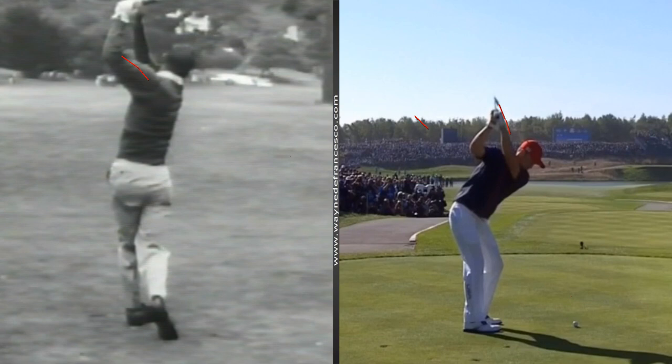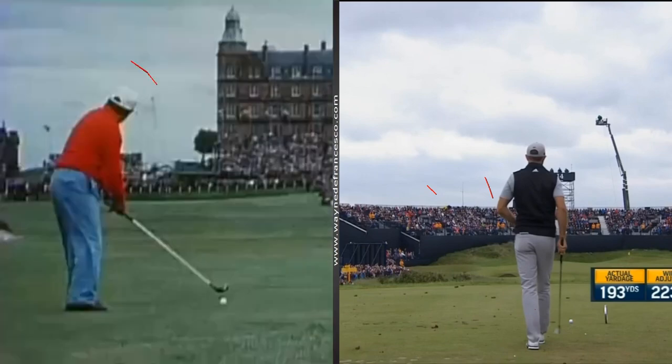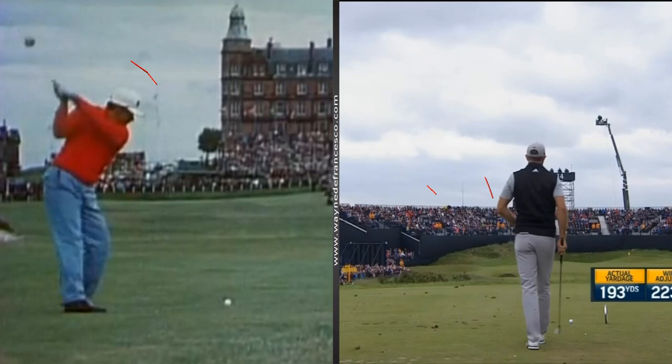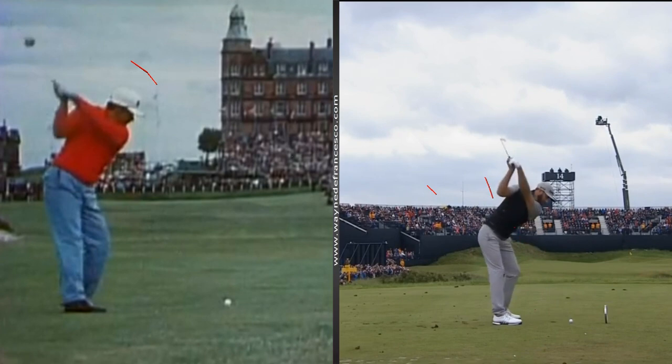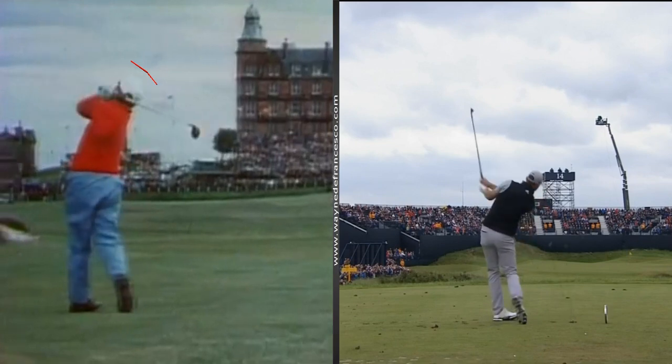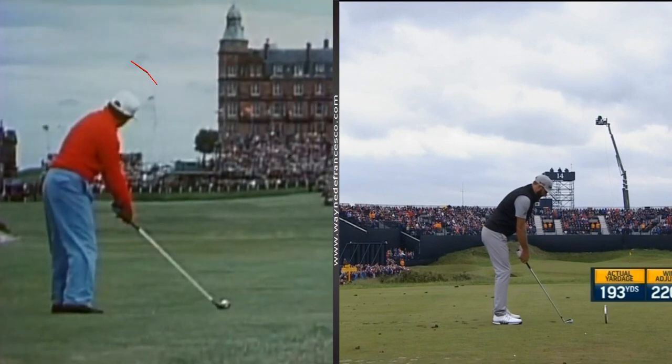To get to full bowed, we're going to go to one obvious choice — Dustin Johnson — and we're going to pair him up with Lee Trevino. So there you have it, just an inventory of major champions to see what's what. As you can see by the numbers, the tendency is toward having a little more extension in the left wrist at the top as opposed to flexion.